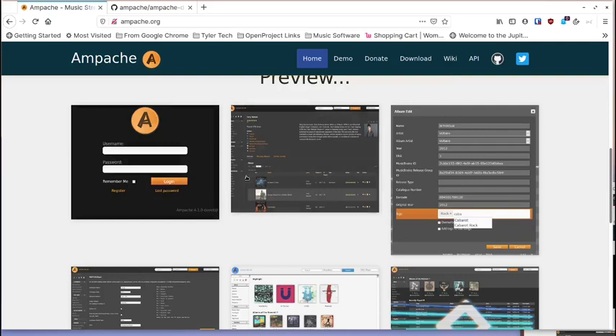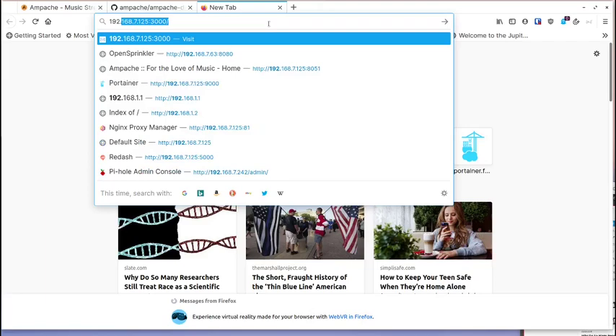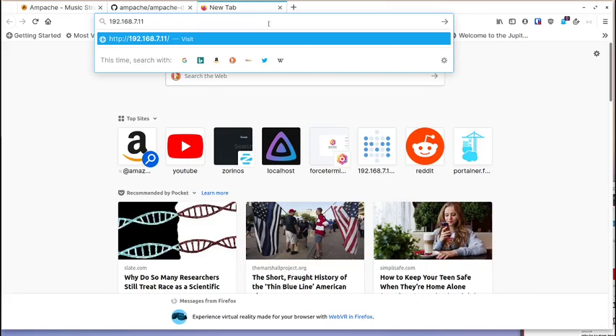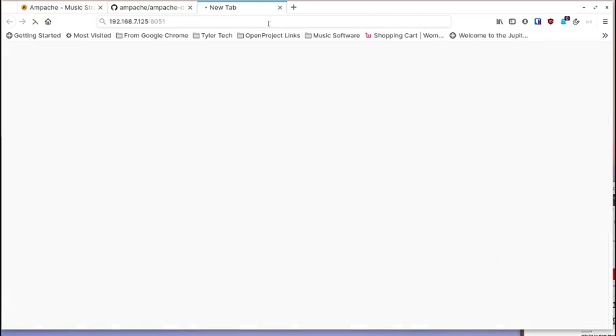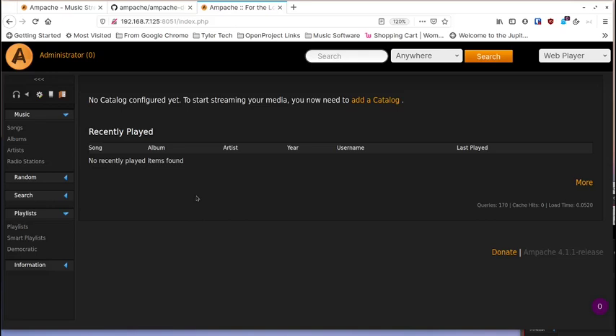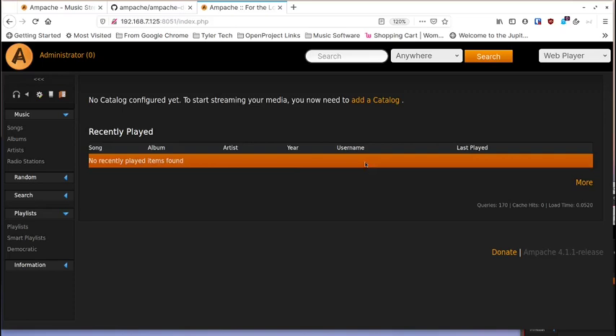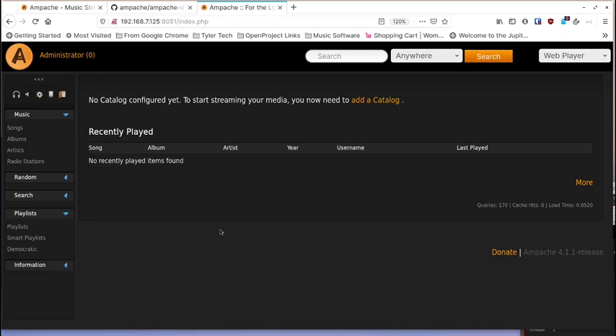I set this up on my own home server, and I'll show you the nginx proxy setup so you can access it from outside. This is a non-default port I'm using because I want it behind nginx proxy manager. The interface starts off empty, and I'll go through usage first, then come back and do the installation. The command line part is just a Docker command — nothing special — and then there's a startup wizard in the browser.